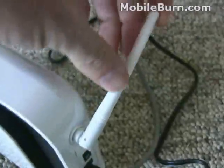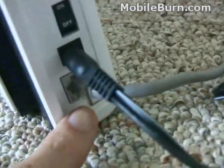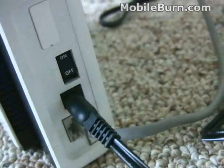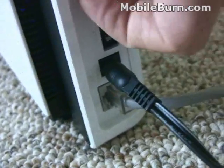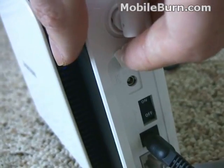On the back here, we've got the antenna, which moves around. You've got the Ethernet connection at the bottom, power here, the power switch, and then this is an external connector for the external GPS antenna, which is located right here.